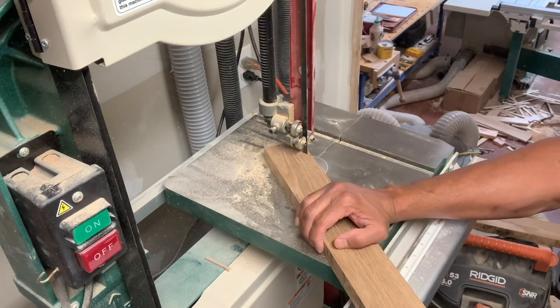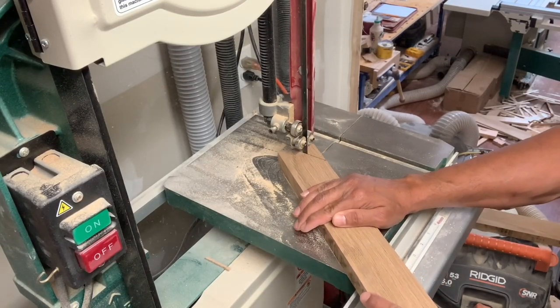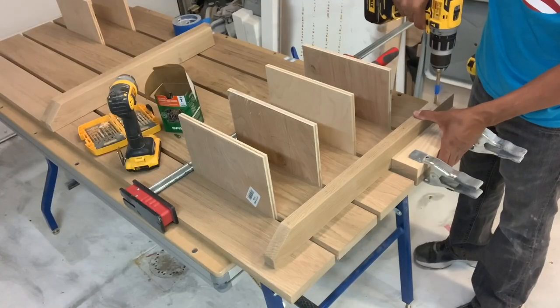I'm cutting a notch in all the under supports for the top, bottom, and the upper shelf — that's just going to be like the end of a trestle.